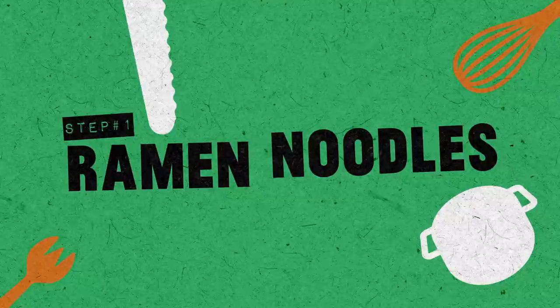You teach a person to make ramen, they eat ramen for a day, but you watch this video, it's ramen time, baby. We've broken the recipe down into three easy steps, the time codes of which you can find right there. Let's get cookin'.